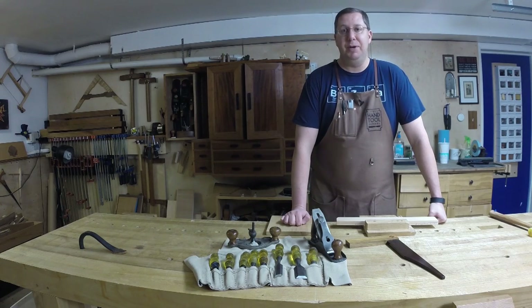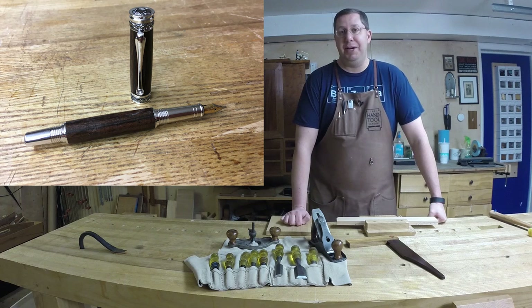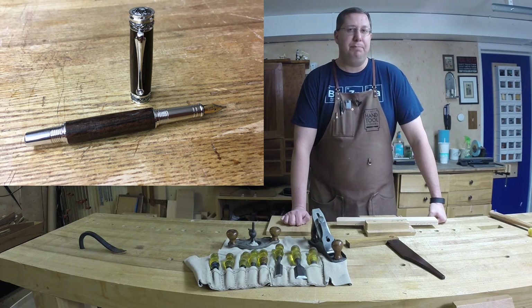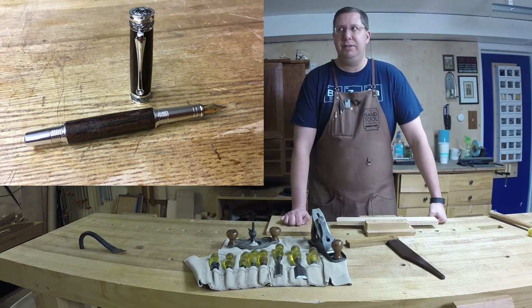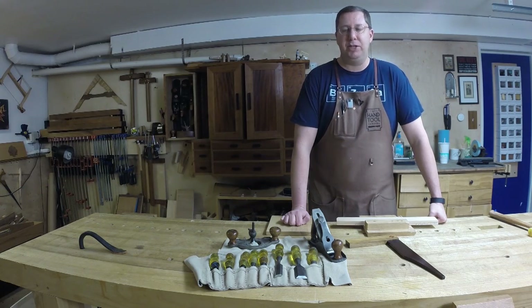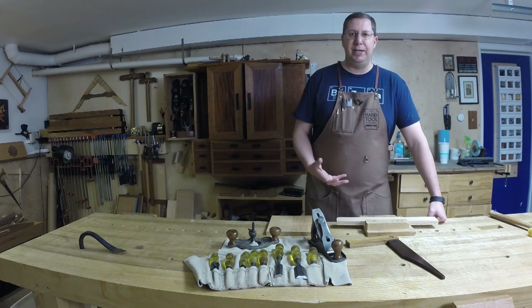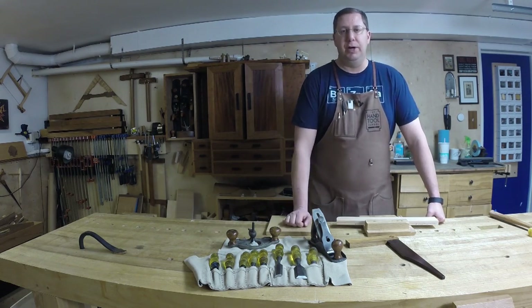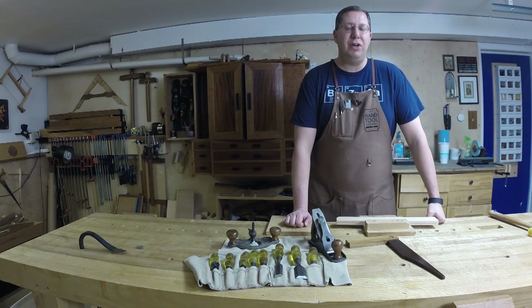I built a couple of pens — one in particular had a calligraphy tip for a relative of mine that does a lot of calligraphy, using the Majestic Junior kit. I turned about 15 pens, which becomes kind of a mass production line — drilling out all the blanks, gluing in all the brass tubes, and turning everything all at once. I used mostly CA finish on those.